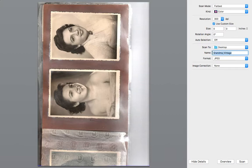Use a very specific name that makes it easier to find your photograph afterwards. I'm going to call this one 'Grandma Vintage' — yes, this is my grandma. Use JPEG, that's the first option up here. And for image correction, select none — we want to have the image the way the scanner actually scans it.